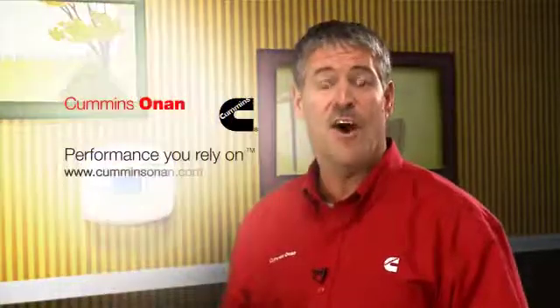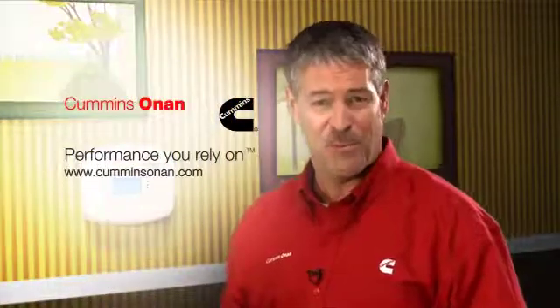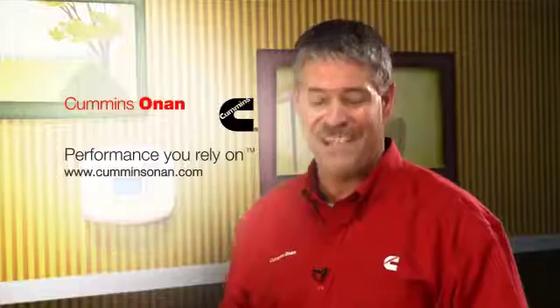So there you have it — the Cummins Onan RS-20. Ample power and total control from virtually anywhere in the world. Now that's power you can rely on. To learn more about this or any Cummins Onan product, contact the Cummins Onan distributor or dealer in your area. You can find a dealer locator tool along with information on all of Cummins Onan's power products at CumminsOnan.com.